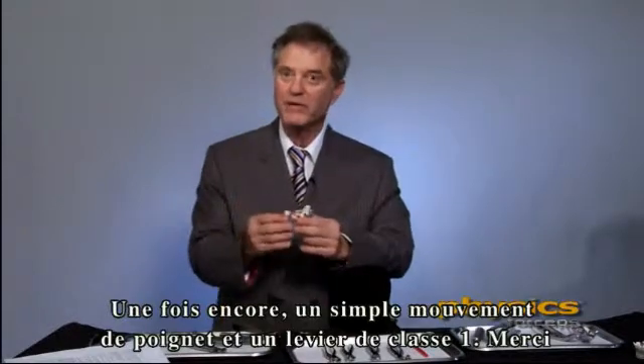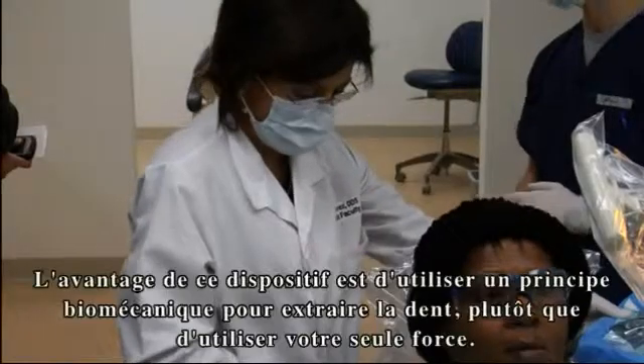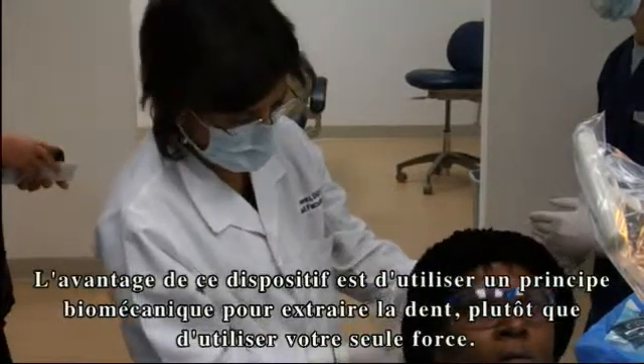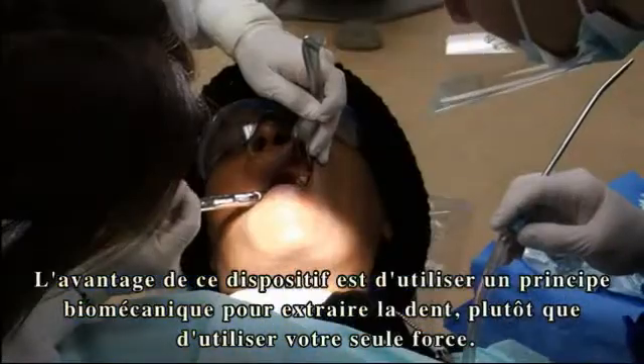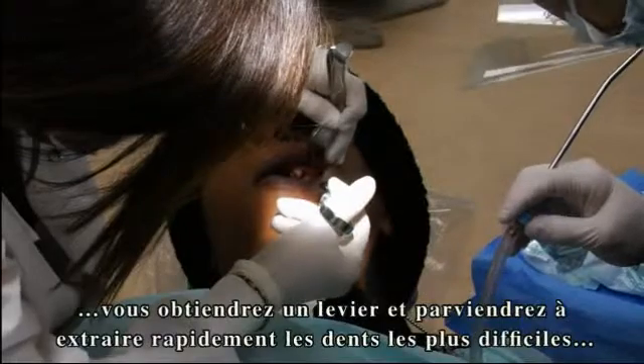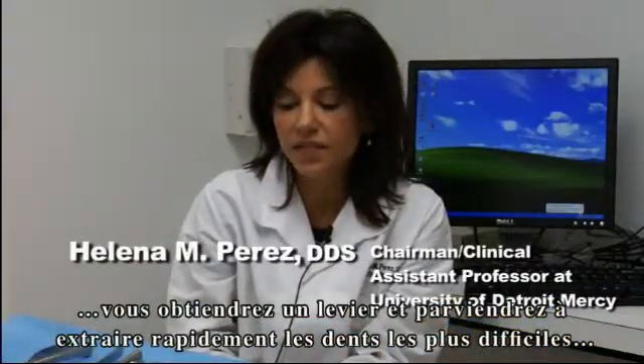Again, wrist movement, class one lever. Thank you. The advantage of these instruments is using a biomechanical advantage to take the teeth out rather than just your strength. It doesn't matter how strong you are — if the instrument is used properly, you get leverage and difficult extractions can be done very efficiently.